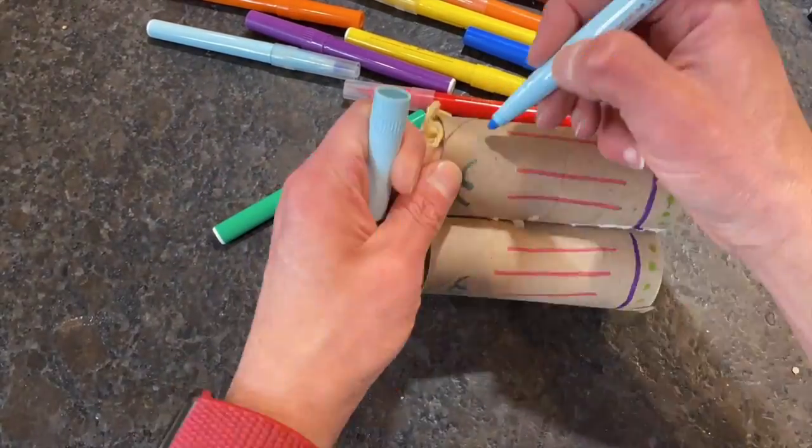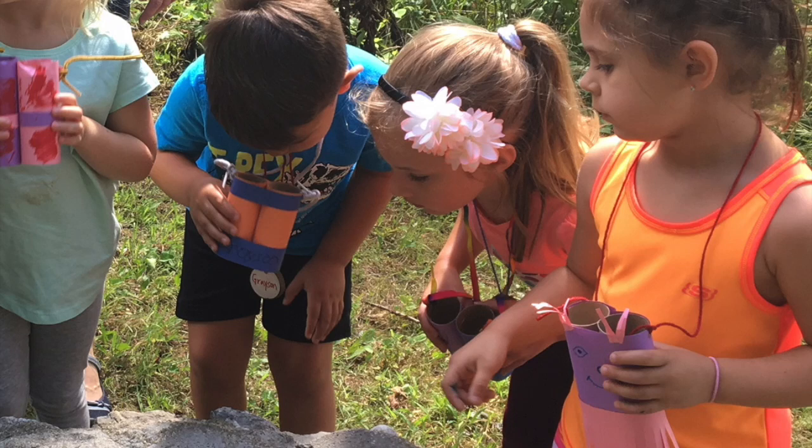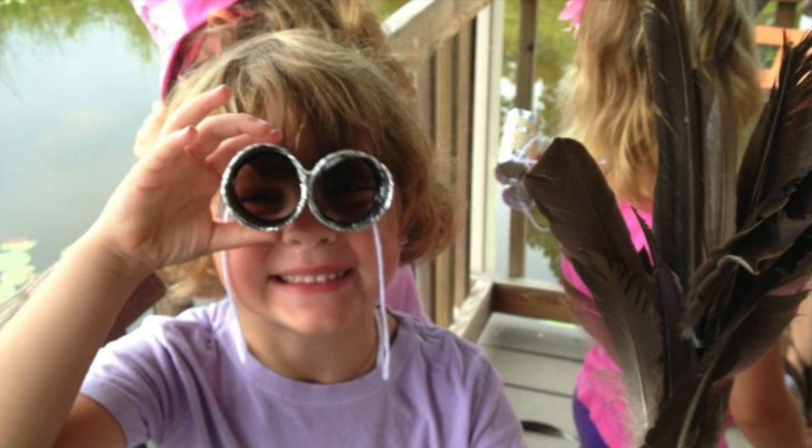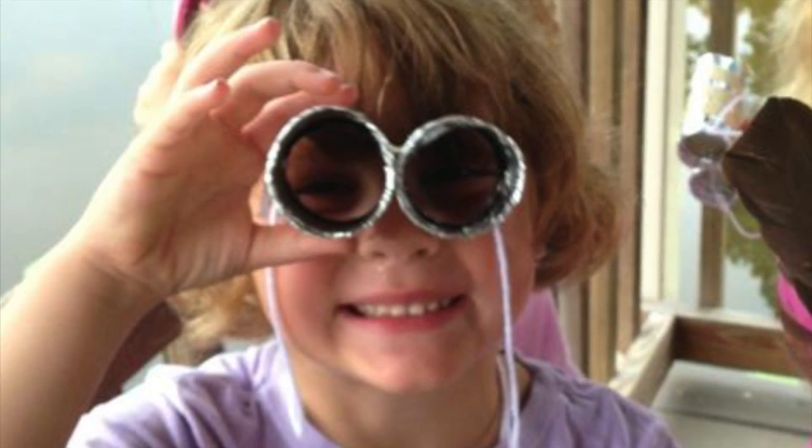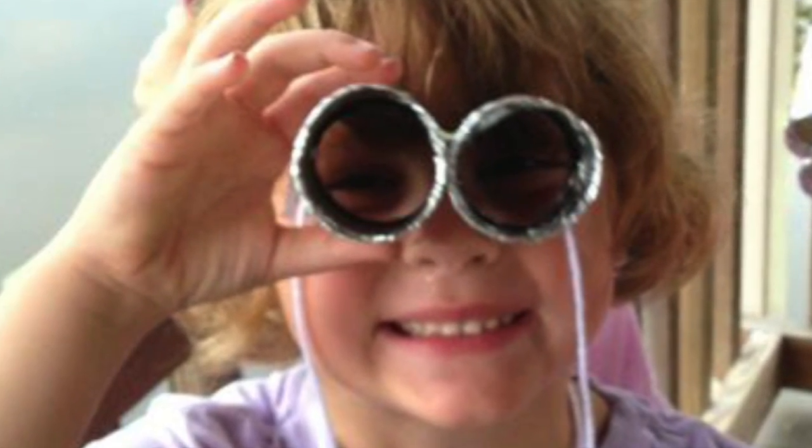Use markers or stickers, papers, and glue — whatever you want to make these bird binos your very own. While it may seem silly for us as adults to use toilet paper rolls as binoculars, for kids it gives them one great focused view in a world where there is so much going on.